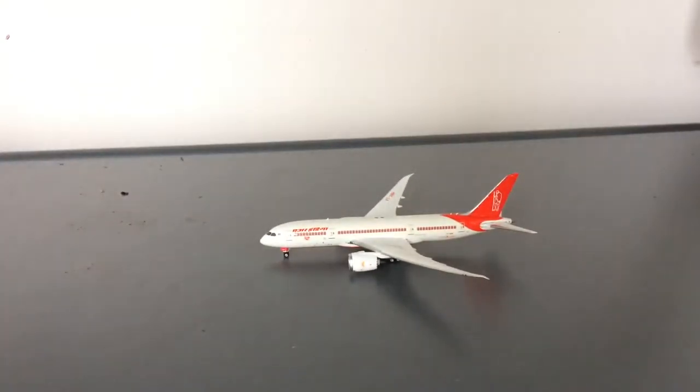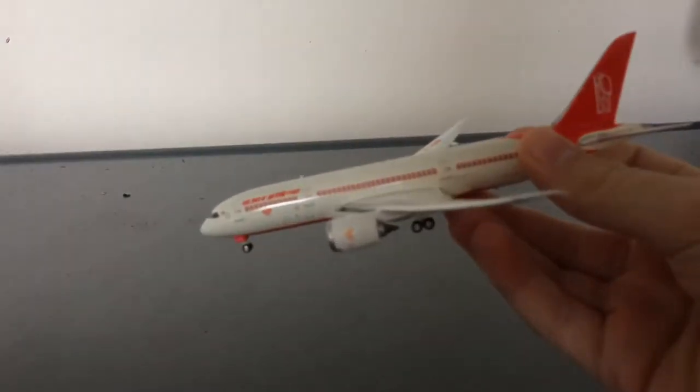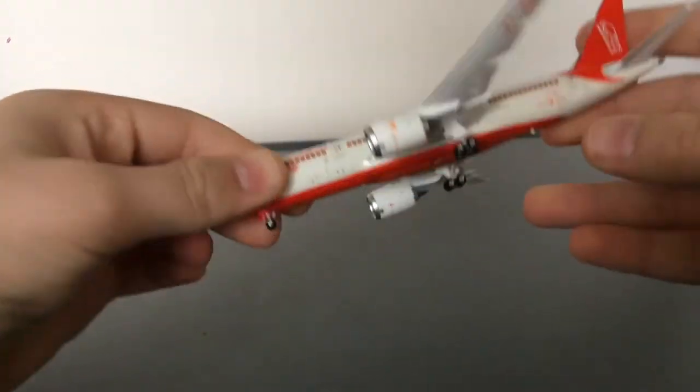I got this model because I needed it for Newark. Air India does fly to Newark — they fly to two destinations from Newark: Delhi Indira Gandhi Airport and Mumbai Chhatrapati Shivaji Airport. The 787-8s fly to Mumbai and the 777-300s fly to Delhi. I found it on Diecast Airplane Store — it was an absolute steal, on sale for $41.95, and with a discount code 'Super Monday 30,' I paid $39 total including shipping.